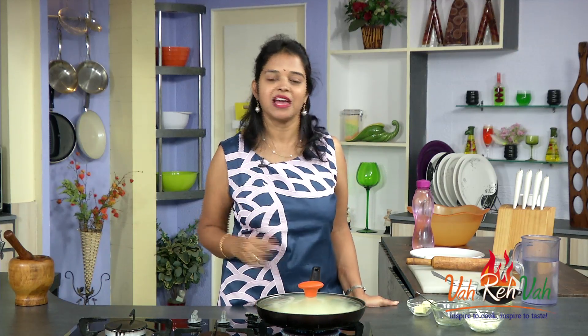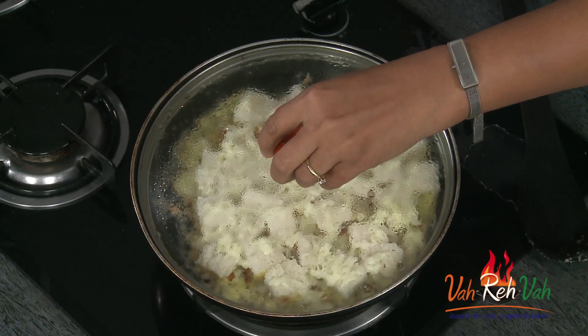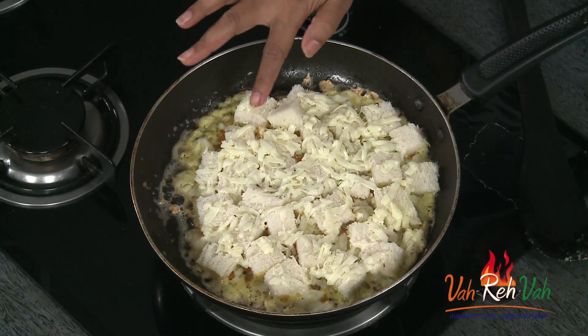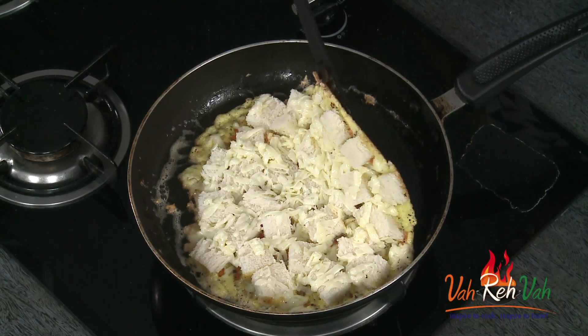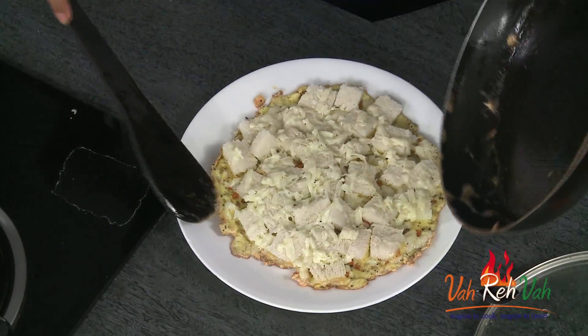This will take two minutes to cook — very fast to make. If it is in the oven it takes ten minutes. After two minutes of slow cooking, just remove the lid. You can see the cheese is melting on top. The bread is nice and white in colour, but if you grill it, the bread would have become nice brown. So next time I am going to show you that also. This is cooked perfectly — just transfer it into a plate.